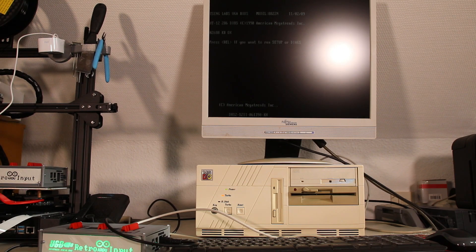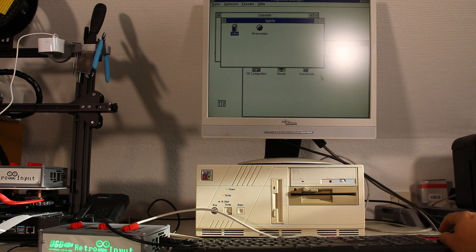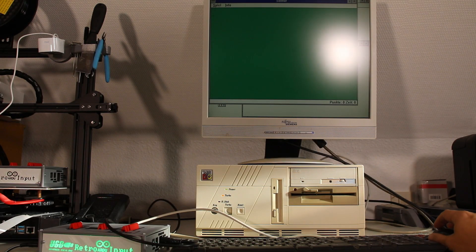Time to step up into the AT class. Here everything is a little bit more complicated as a bidirectional host-device communication was implemented. Among others, the keyboard LEDs are no longer set by the keyboard itself, but by the computer. And what's better to test the mouse than good old Solitaire.